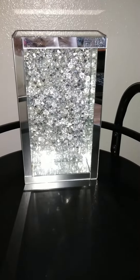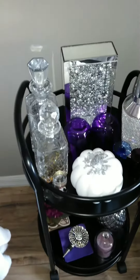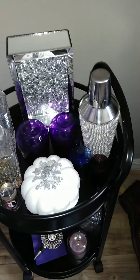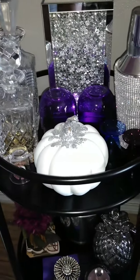Here's my final look. I added a little pumpkin at the top and a cloche candle down below, and I put everything back on here — I just moved stuff around and cleaned it off.